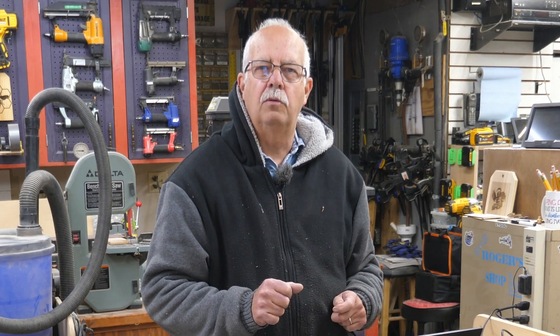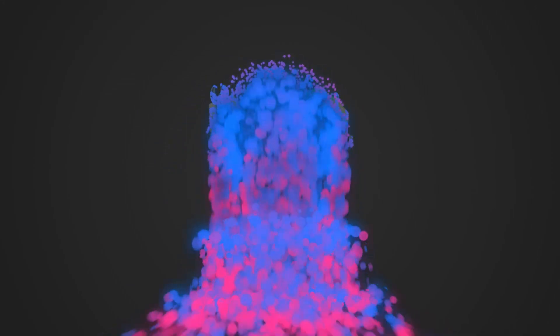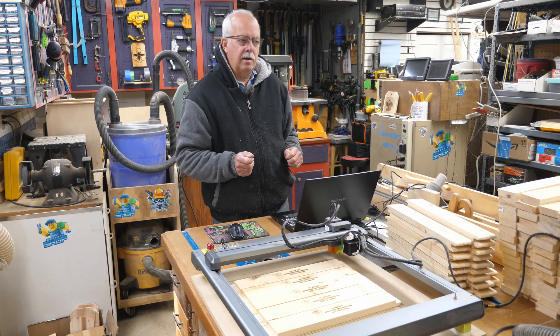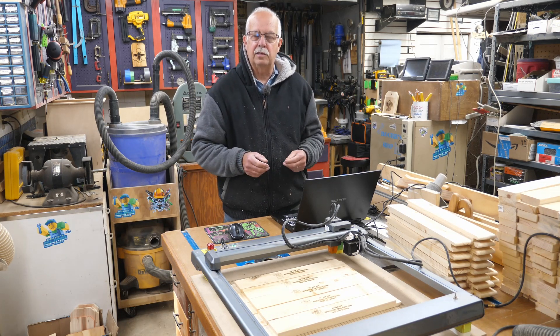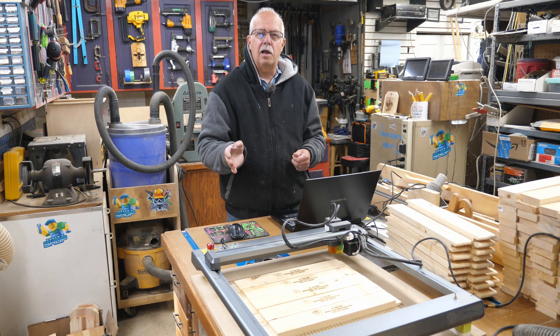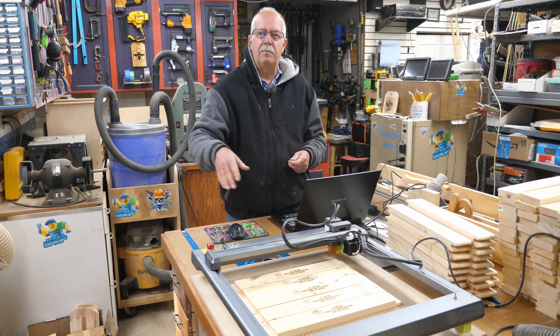Beginner laser project number 12: creating a template when you're doing multiple items. I'm going to show you how to do it. It's not hard. Coming up. Hi, I'm Roger. Welcome to the shop. I have kind of an unusual off-season order here. This is something we usually sell in the late summer and fall, and I've got a large order to ship here in February. So I thought this would be a good time to show how to make a template for when you're making multiple items and doing it repeatedly.